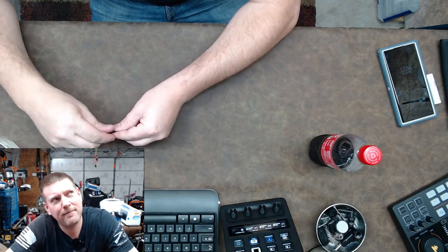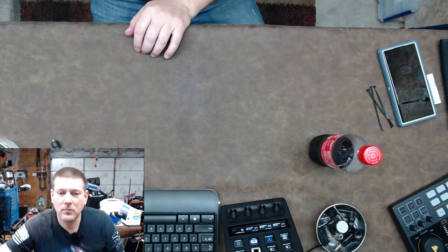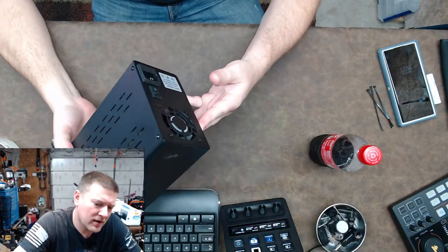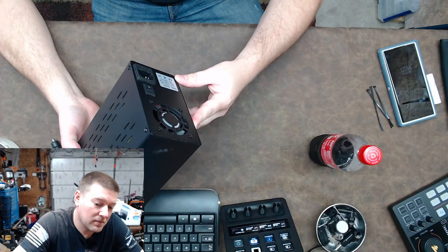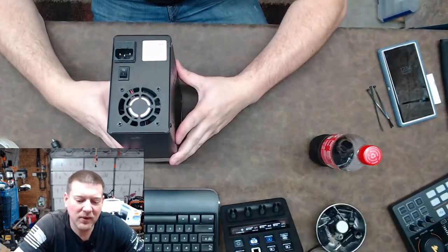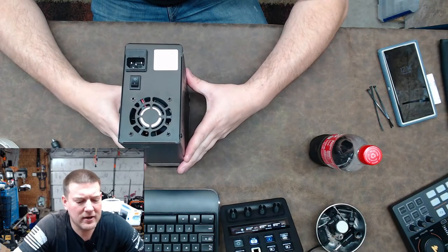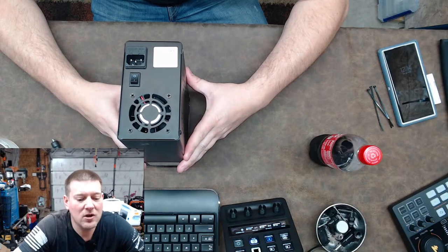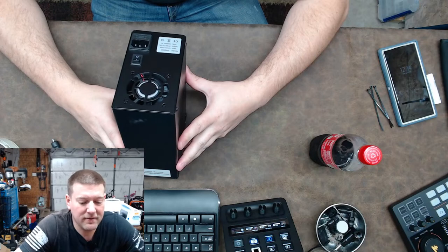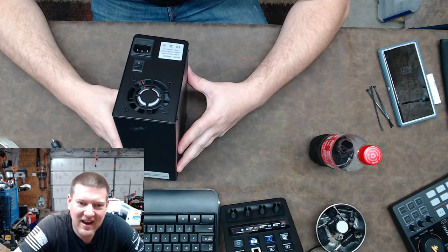It'd be different if maybe the menus were different or something like that. But this one right here, which is actually a leading unit on Amazon — the stats make you wonder immediately. It's model SPS-3010, takes 110–115 volts in, and outputs DC zero to 30 volts up to 10 amps.